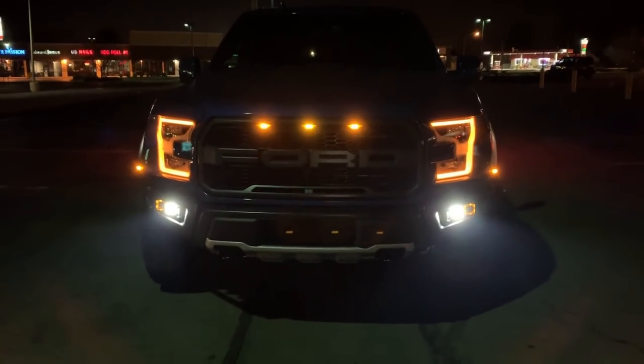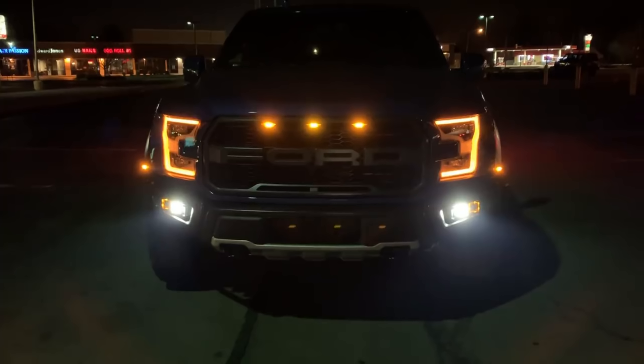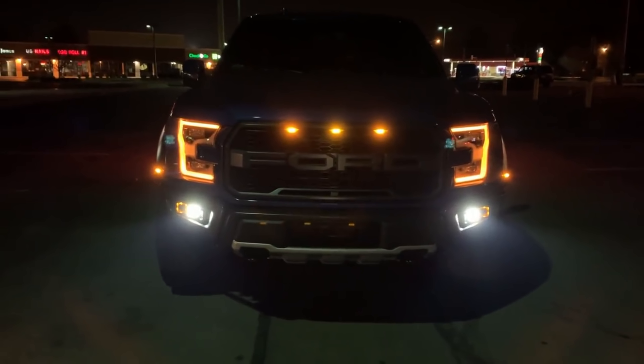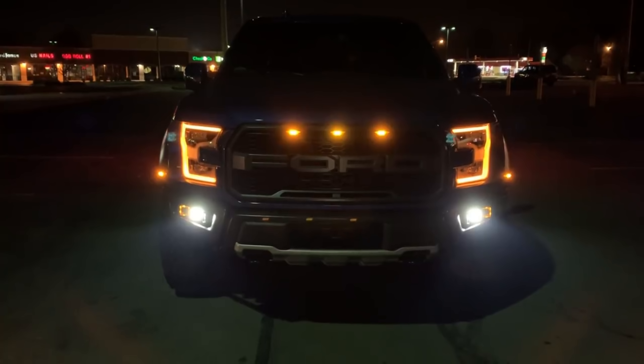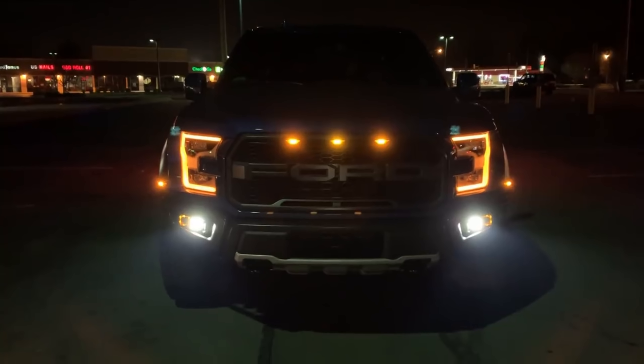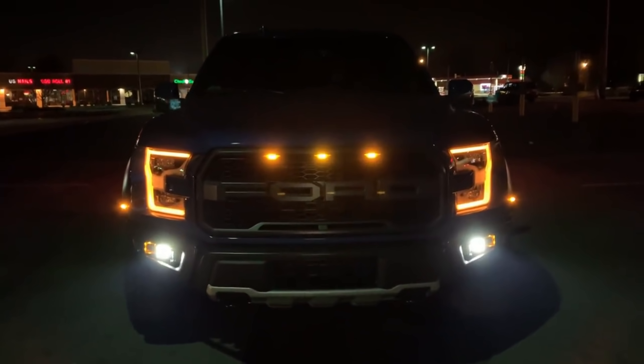Alright, the next set of lights we have here are the SAE, which are street legal. I've turned off the other lights so they don't drown these out. These are not going to be quite as bright — definitely going to be nice and bright, but not quite as bright as the Pro Driving. The Pro Driving is the brightest light there is in the Rigid D Series.